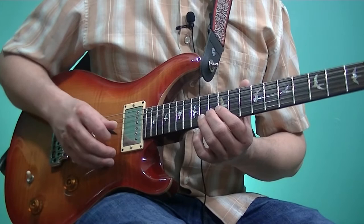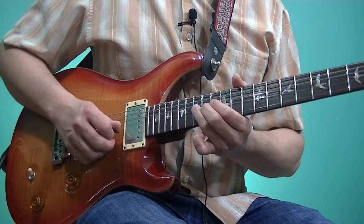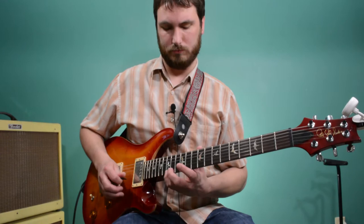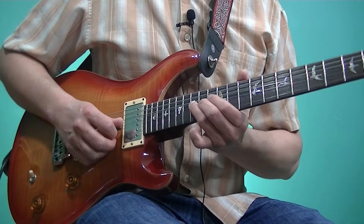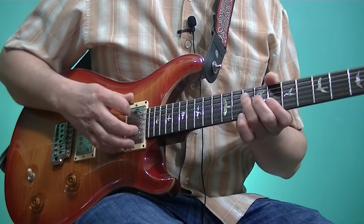Mostly just the way it's phrased. [plays] Notice after he does that chromatic run, he's landing on the F, which really emphasizes the root of the chord. [plays] Then bending that 15th fret of the 2nd string — that D — up a whole step to an E, because we're back over the I chord, C. And again, that E is the 3rd of C.